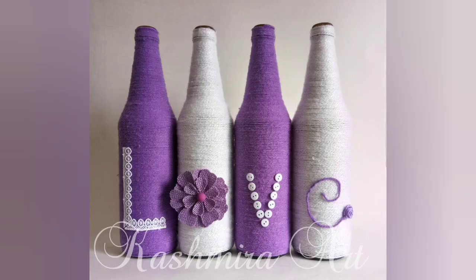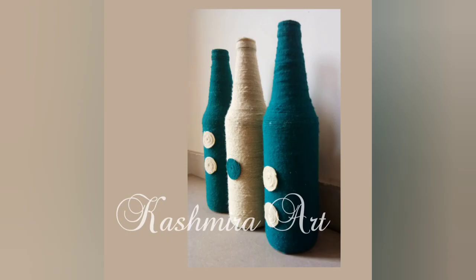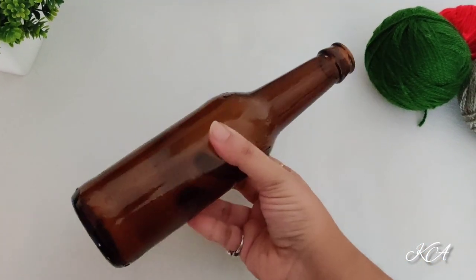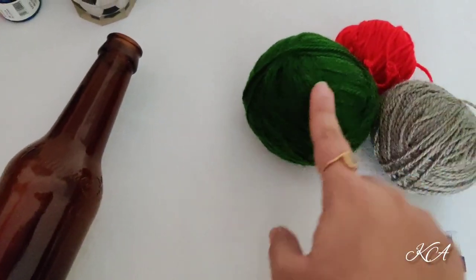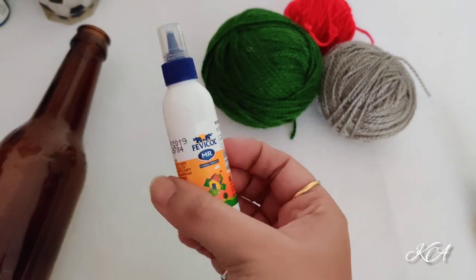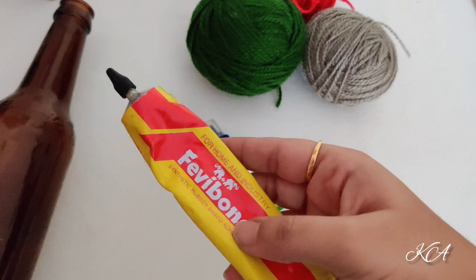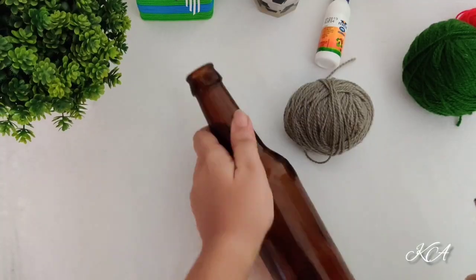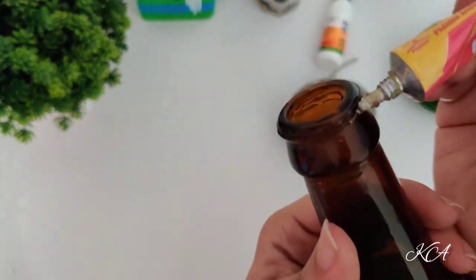Hello everyone, welcome back to my YouTube channel. I am Kashmira and I am here with a brand new episode of bottle art. For this you will need a glass bottle, wool of your favorite color, Fevicol — you can get it in any stationery shop — Fevibond, and a scissor. So let's just start making it.